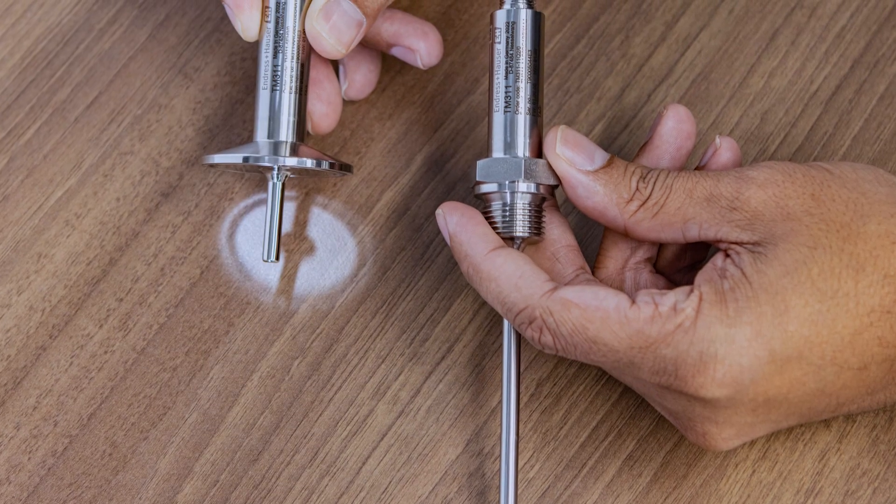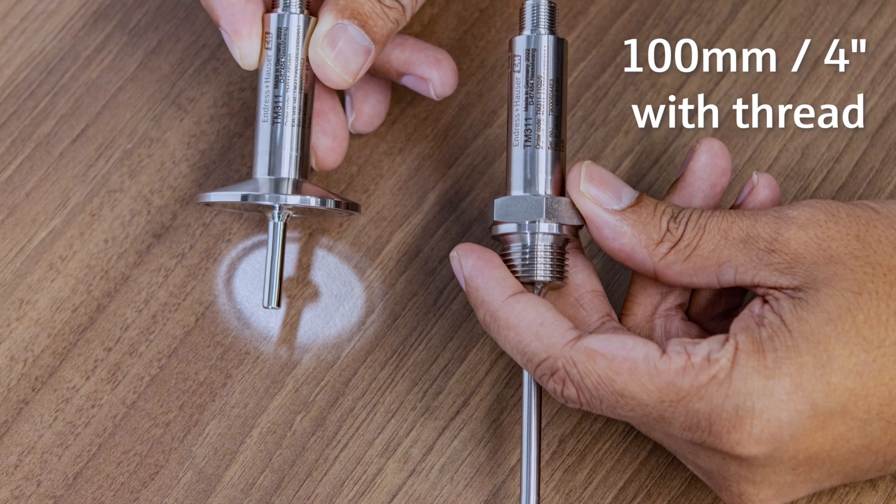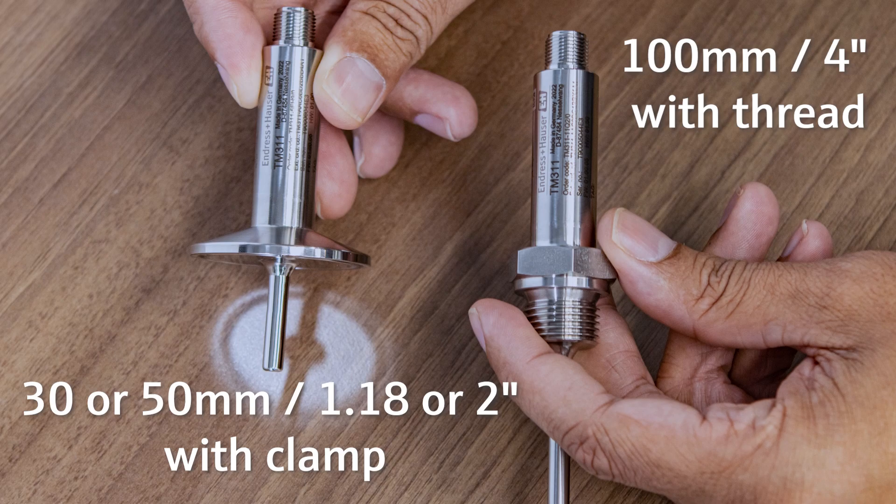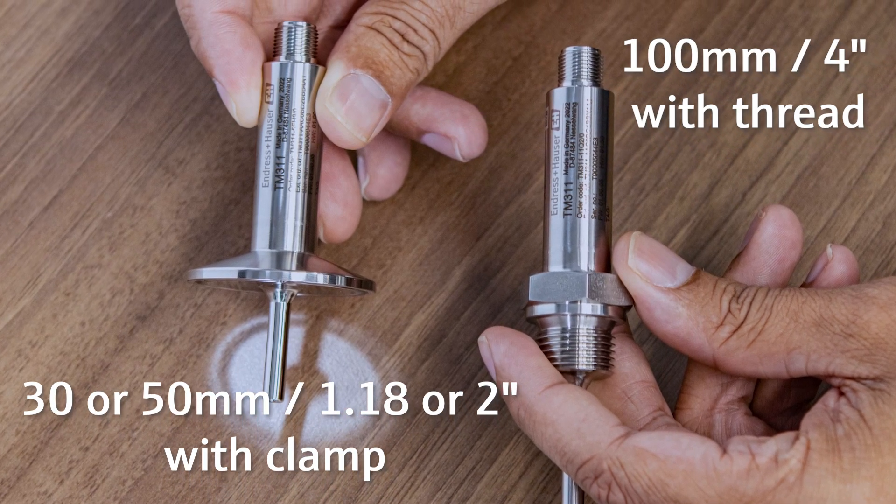The most frequently utilized configurations are either 100 mm or 4 inch immersion length with a threaded process connection, or with clamp connection and shorter immersion length like 30 or 50 mm.